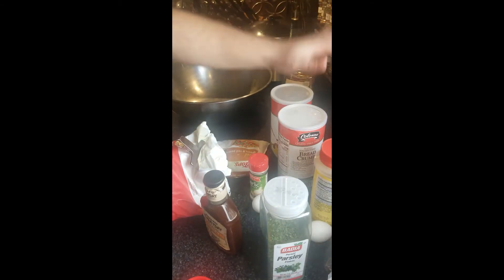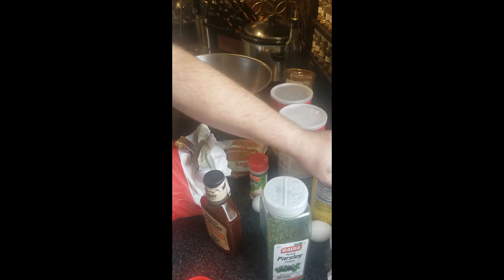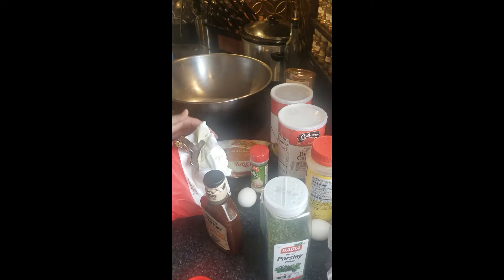We're going to be using two cups of breadcrumbs, two tablespoons of adobo, four eggs, a tablespoon of garlic powder, a cup of frozen peppers diced, a cup of onions diced. I'm using frozen ones — like I said, you can use fresh.